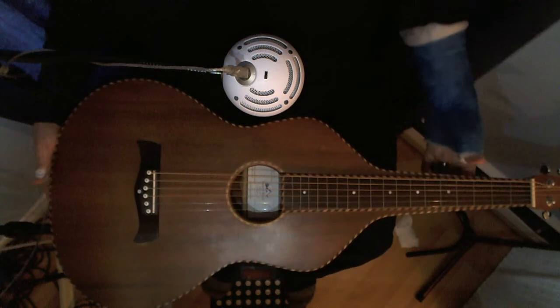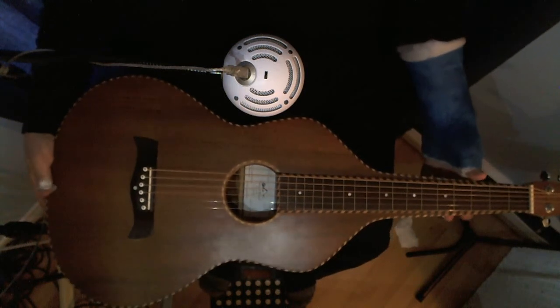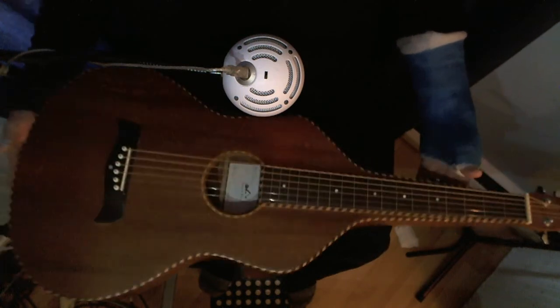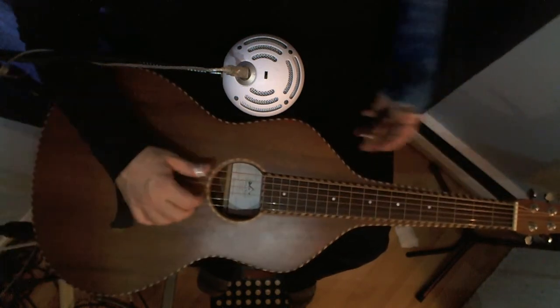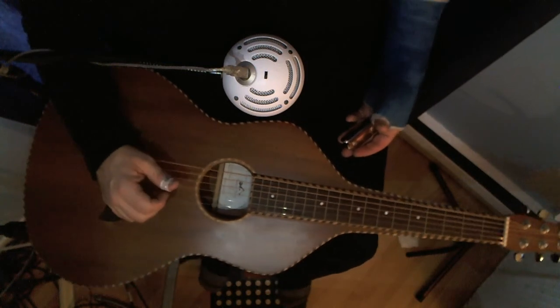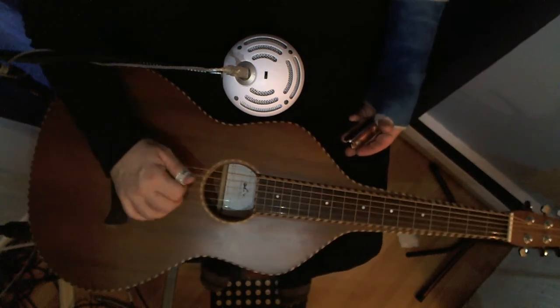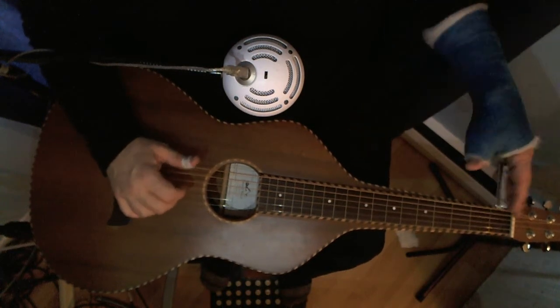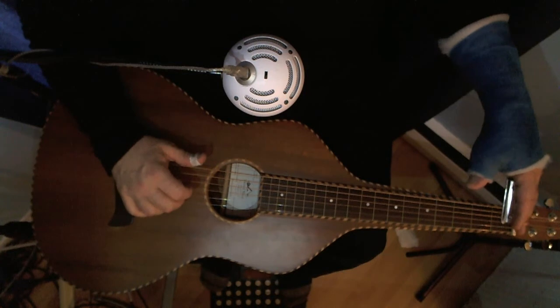So this is a Weisenborn instrument, our style of guitar. It was made or designed in around the 20s to play Hawaiian music. And it's tuned to an open D. We're going to do a demo of a song written by John Fogerty — see if we can do it justice. Here we go.